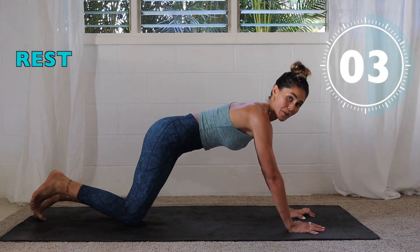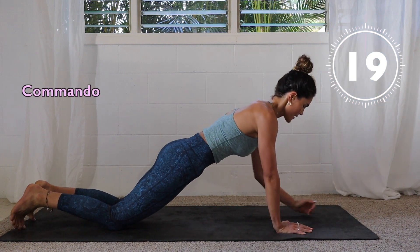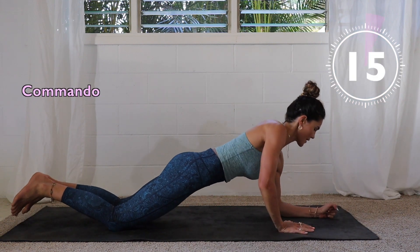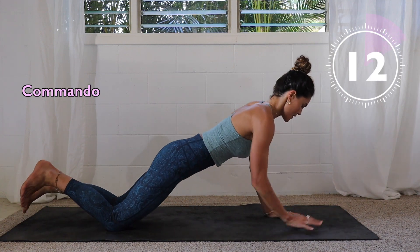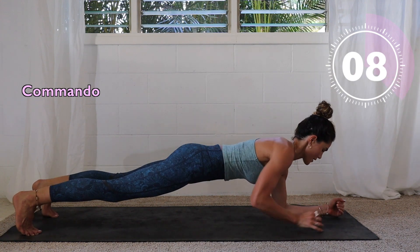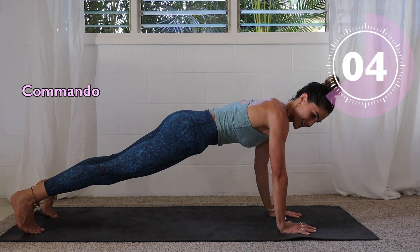You can always take commandos to the knees as well as an option — just like that. Keep your back as flat as you can, pushing up through the heel of your palm. Split those fingers wide.